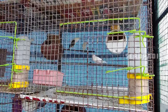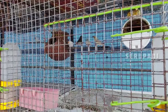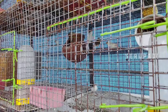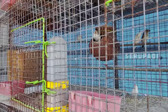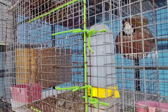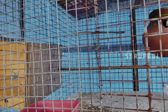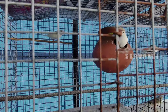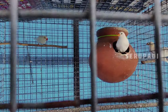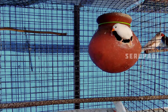As you can see, the cage size is very small. The cage size is much bigger than the large-scale size. If you use the wooden cage, you will get a good result.